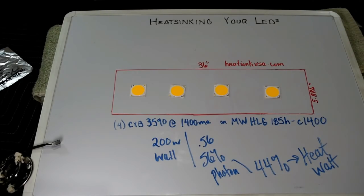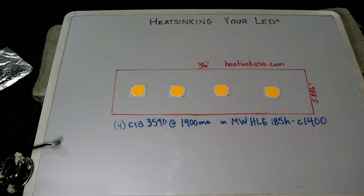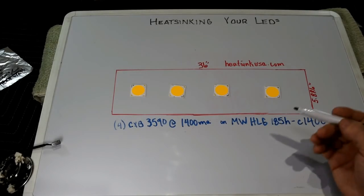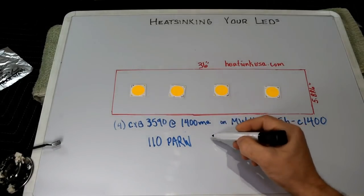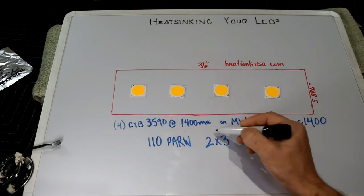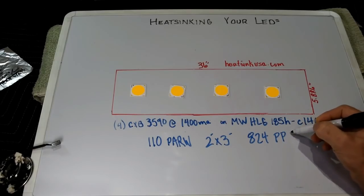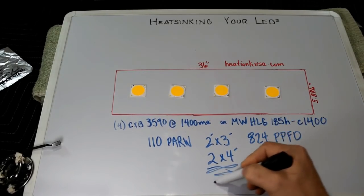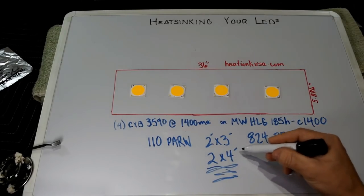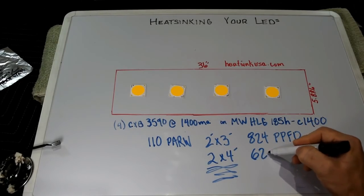That's our starting point — figuring out how much direct heat we need to sink off the LEDs. These calculations are also done by Supra on page two of his thread. This 200-watt configuration will give you about 110 PAR watts. If you're illuminating a 2-foot by 3-foot space, you'll end up with about 820–824 PPFD — that's the photon density. If you extrapolate this out to a 2x4 area, which a lot of you have been asking about, the density drops to about 620 PPFD because your space increases.